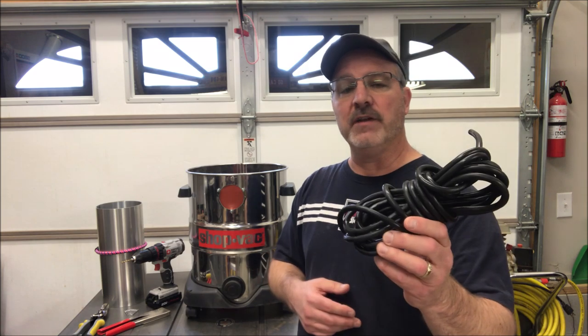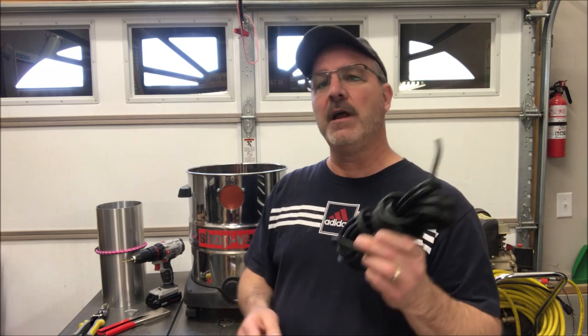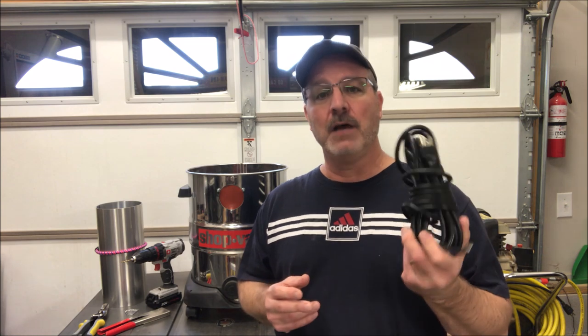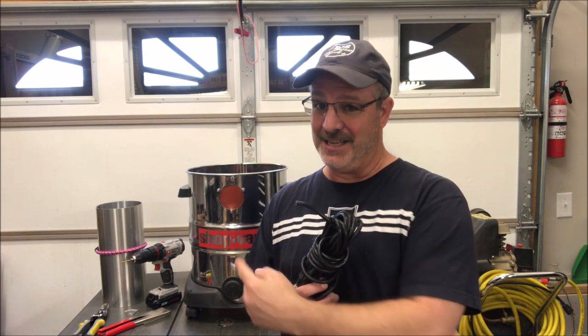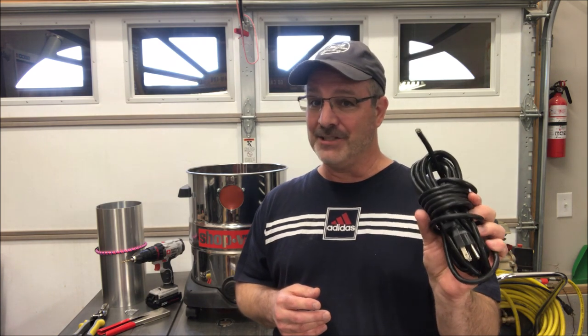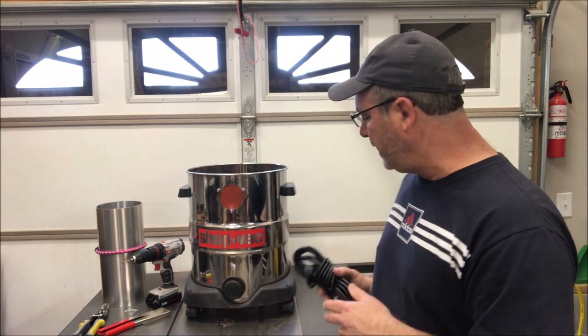First off, I cut the cord off of it. It's a nice long, heavy-gauge cord, and there are times in the shop where you'll have a tool where you damage the cord and need a replacement cord. This is actually the second shop vac I've been through — I cut the first cord off and we ended up using that. I'll keep this in one of my cabinets because it will come in handy.